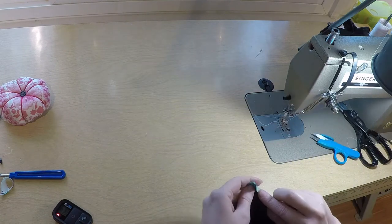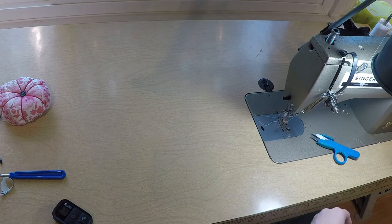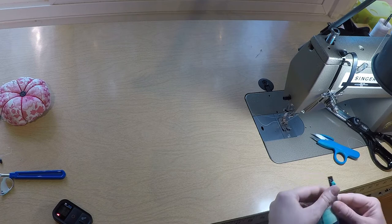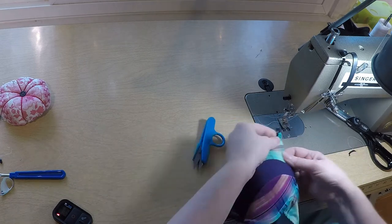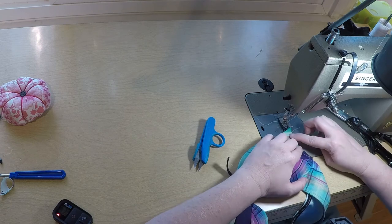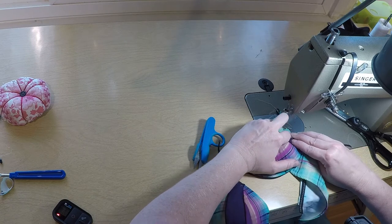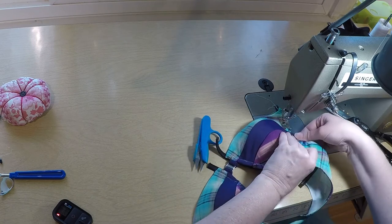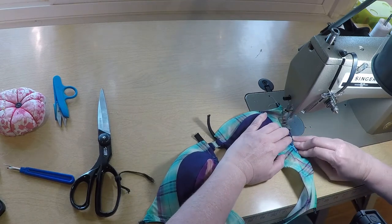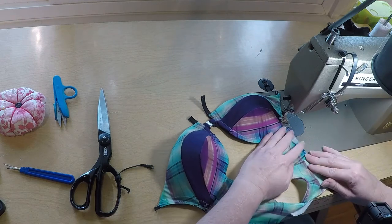Now I'm going to fold that back — I'm actually going to cut that, you don't need that. So we're going to fold this back. I've now encased it and then I'm just going to zigzag along the edge. We still have to deal with the strap over here and we'll get to that. So I'm just now zigzagging my elastic around the edge, around the neckline.